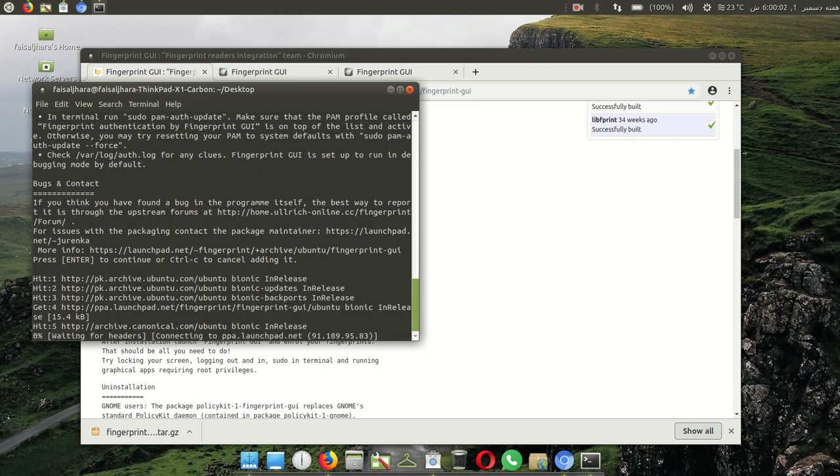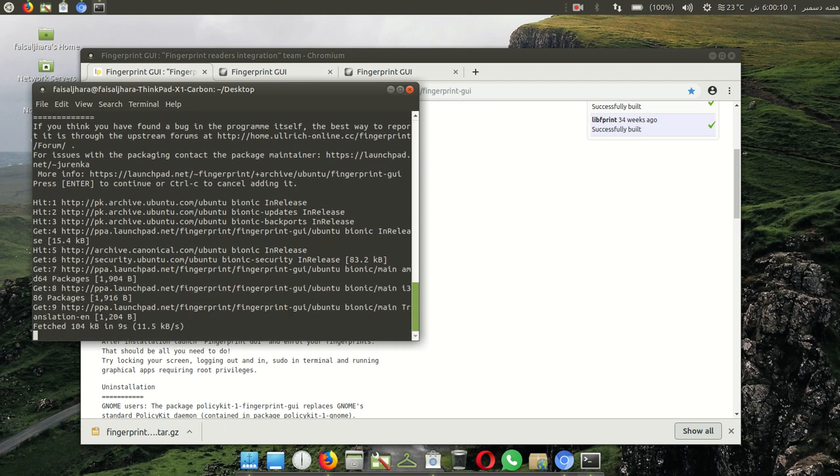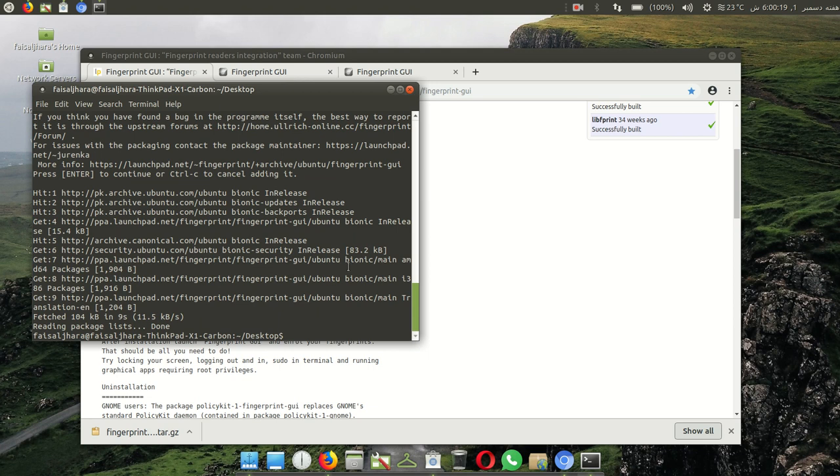And then wait — here it is downloading. It is the easiest way to install fingerprint. And here — done.